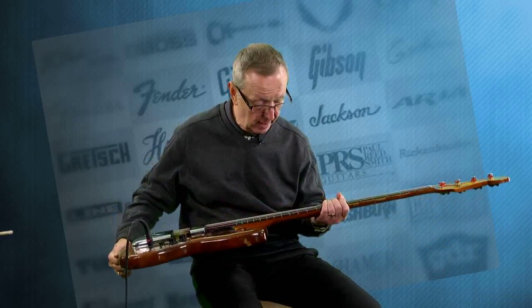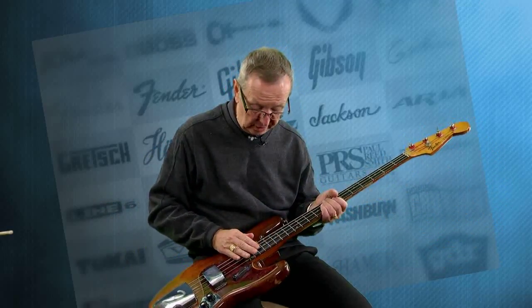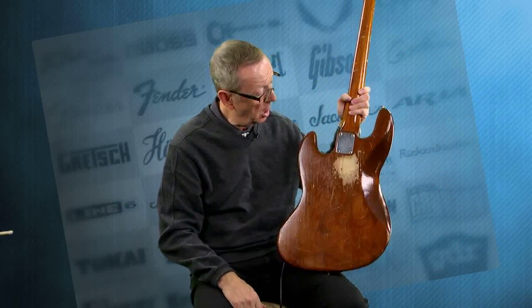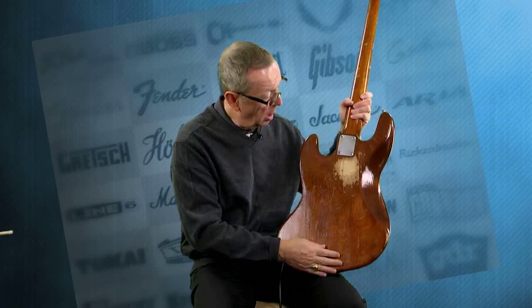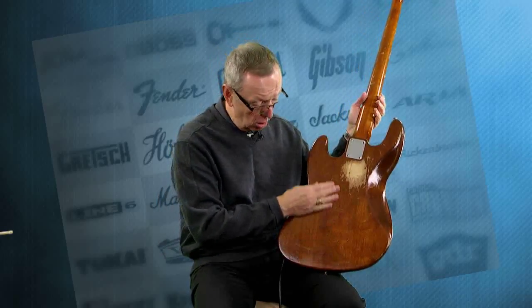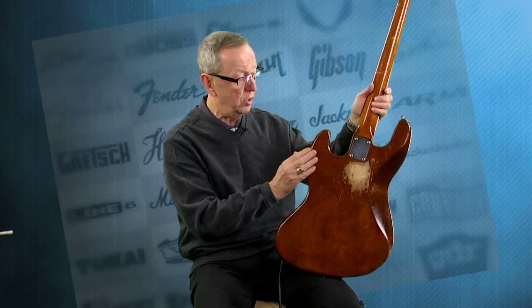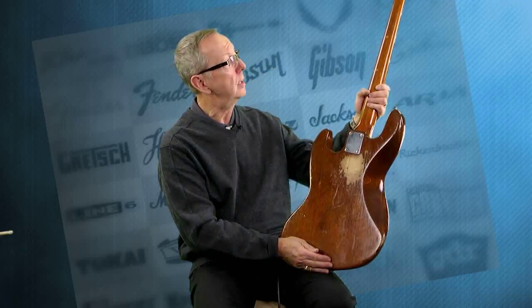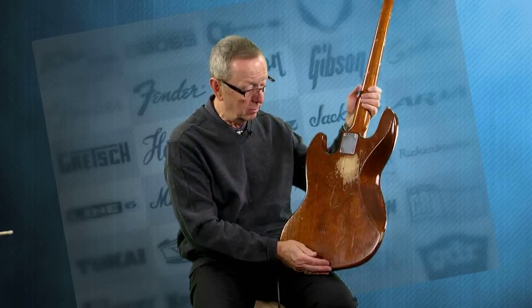It's all original — it's got clay dots, which you want to see on the early '60s necks. After '63 they went to the plastic ones, and this has the clay dots, so it's just absolutely fantastic. It's got some wear on the back, probably where his big belt buckle was, so you've got some buckle rash back here — nothing damaging at all, no real bad dings, no wood missing. It's been around and it shows it, but it's a player's bass and it is in really, really cool shape.